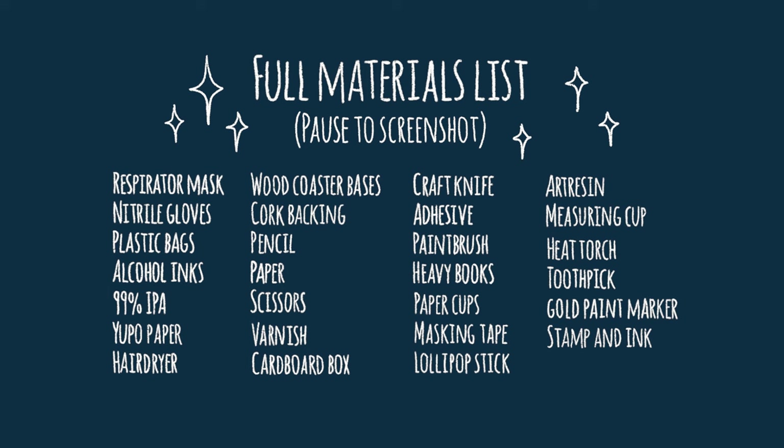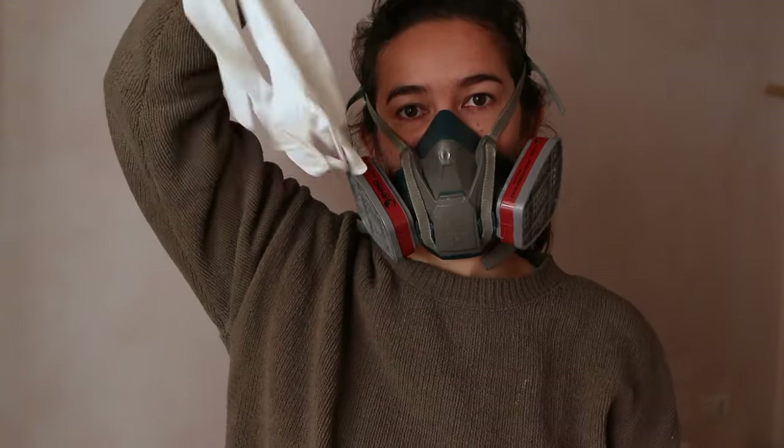I'll explain the materials needed at each stage in the process, but you can preview the whole list on screen now. Safety first — I use a respirator mask and gloves at multiple points during this process, so make sure to have both of those on hand.